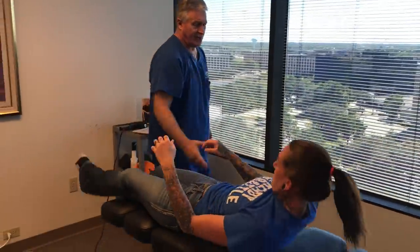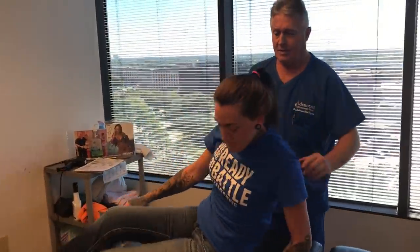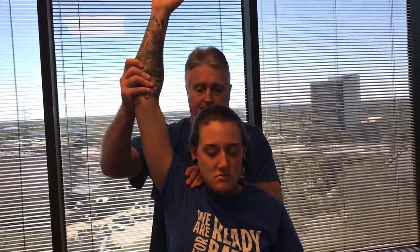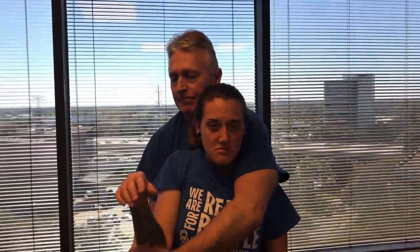Let's sit you up, face towards Renee. There we go. This shoulder's crunchy — do you feel that? Yeah. There we go.